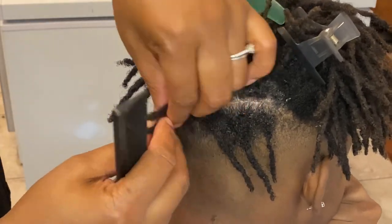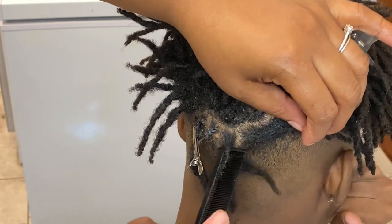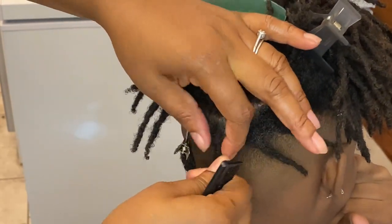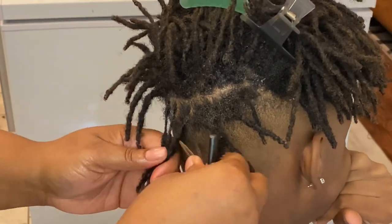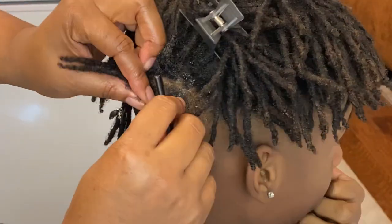Right now I'm going to combine those two together because he wants more of a square box look on his locks. So I'm just going to do the best I can and clean up everything.